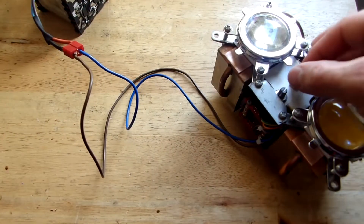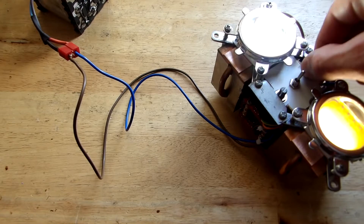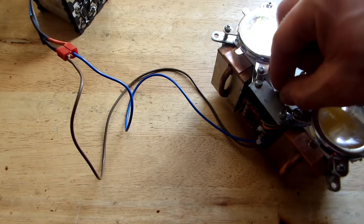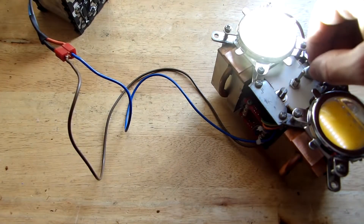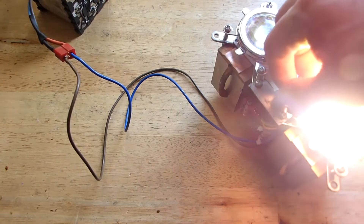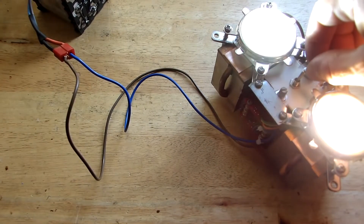After finishing the wiring, let's test it. As you can see, they work perfectly. My step-up converters don't have a current-limiting function, but because the maximum output voltage is around 33 volts and the LEDs have a nominal working voltage of around 21 to 38 volts, the LEDs will work just fine.